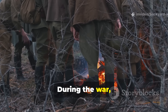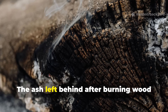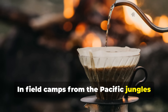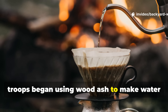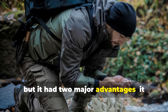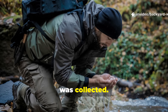During the war, soldiers and medics quickly learned that fire wasn't only for warmth or cooking. The ash left behind after burning wood became a crucial survival resource. In field camps from the Pacific jungles to the ruins of Europe, troops began using wood ash to make water safer to drink. It wasn't as quick as boiling, but it had two major advantages: it removed impurities that boiling couldn't, and required almost no fuel once the ash was collected.